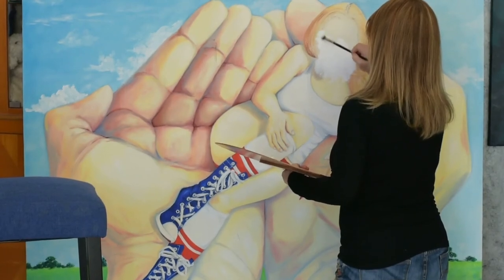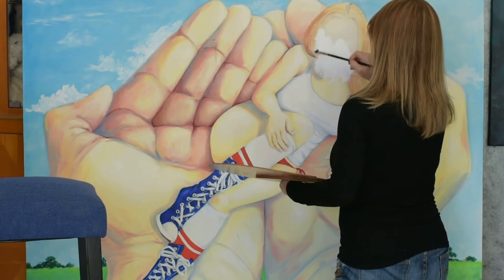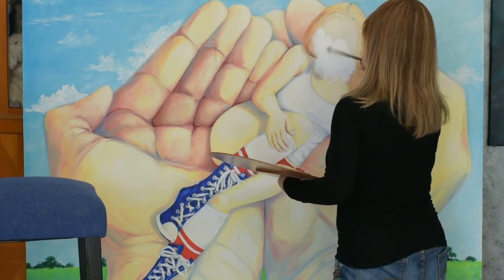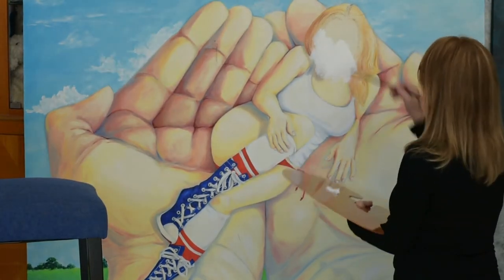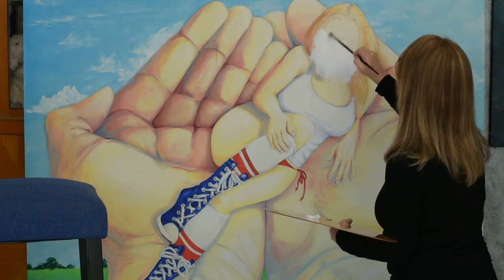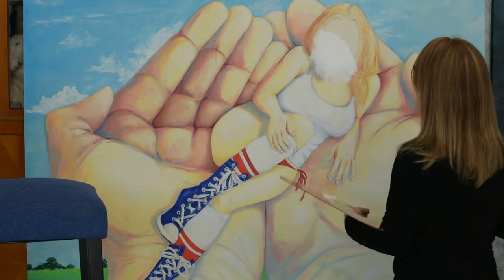I'm not using any medium — just the white paint straight from the tube. That's how I like to paint. I'm not going to change the position of the face; it's going to be exactly where it was, just painted better.